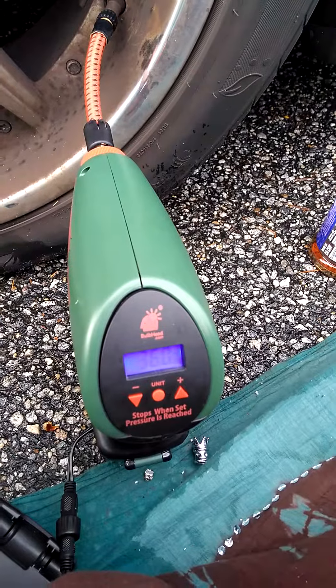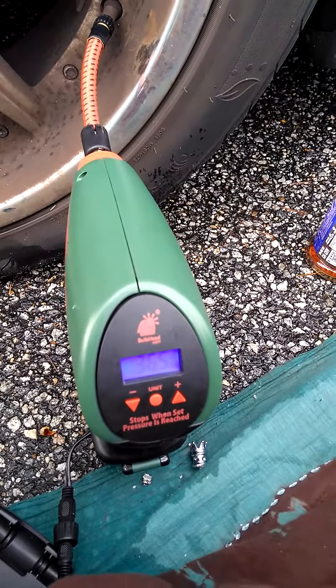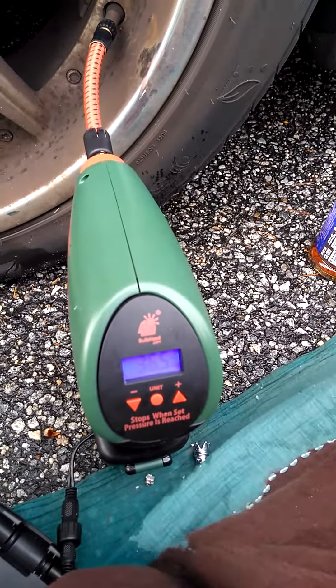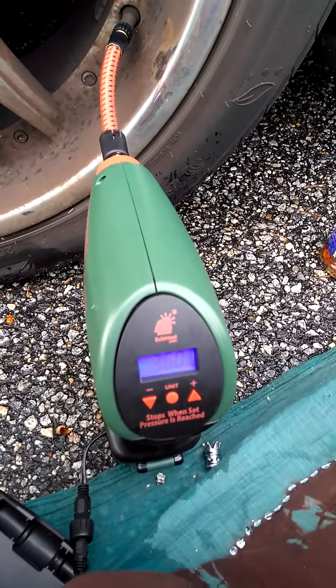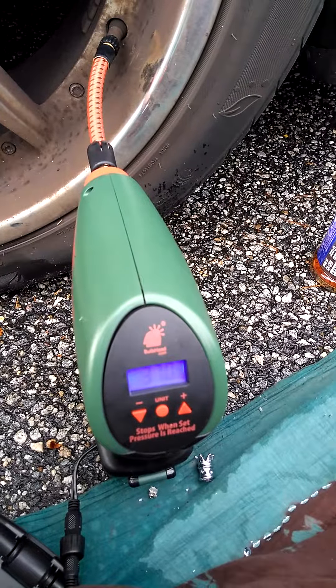From zero — well, there was actually about three pounds of air in here — so from three pounds of air to 37 PSI, it's getting it.